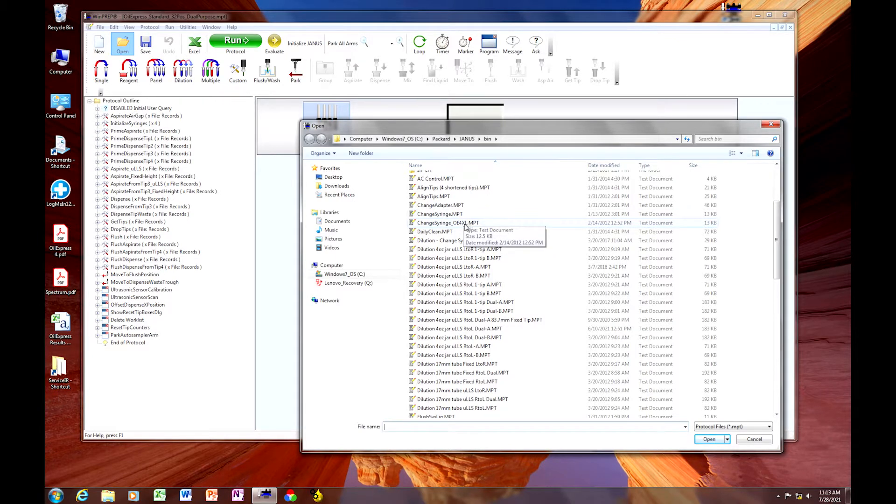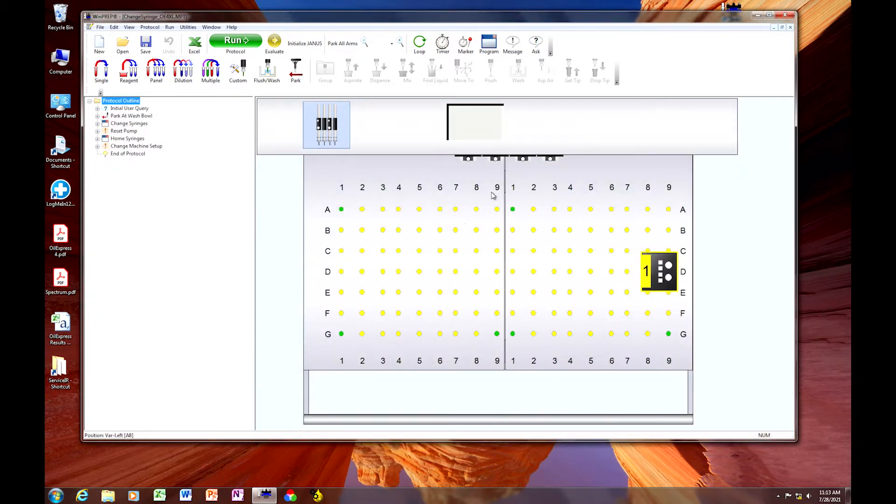There's another protocol for the short or mini deck. Make sure that your deck layout appears correct. When you start this, the VersaTips are going to move over to the dispense cup area to give access to the syringes. Make sure that there is nothing in the way and click Run.